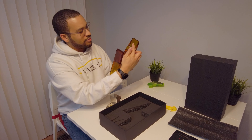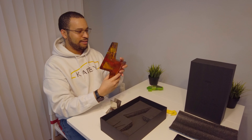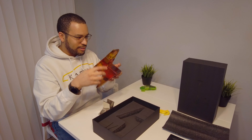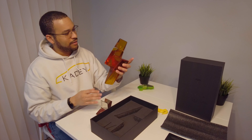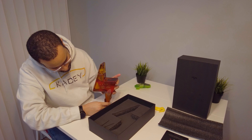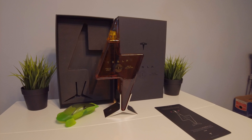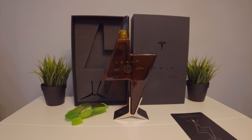Still cold. Read instructions before opening. I don't know if that's condensation or what, but it is beautiful. There we go. That is our Tesla Tequila.